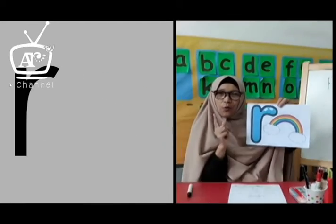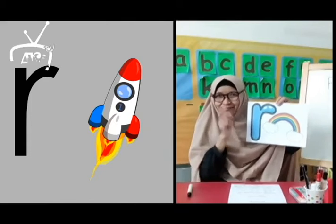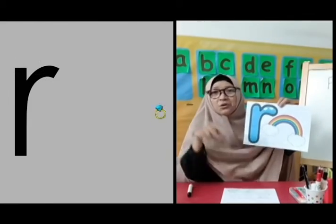R is for rainbow and also for rocket. Good job! What's that? Rabbit! Yes, good job! Anything else? Yes, R is for ring.